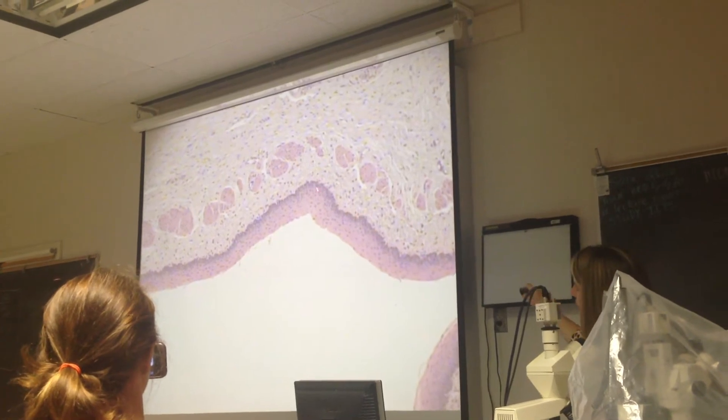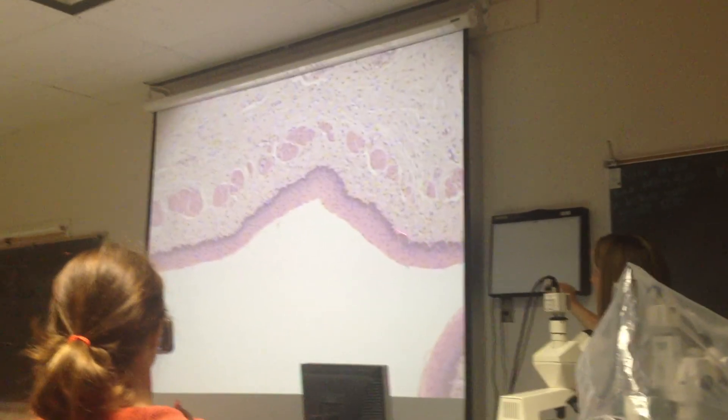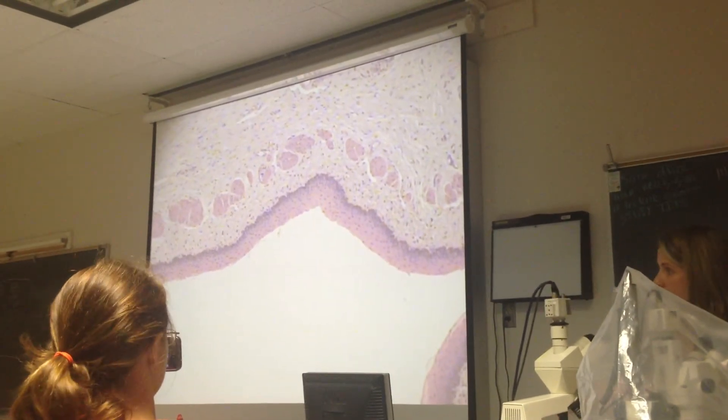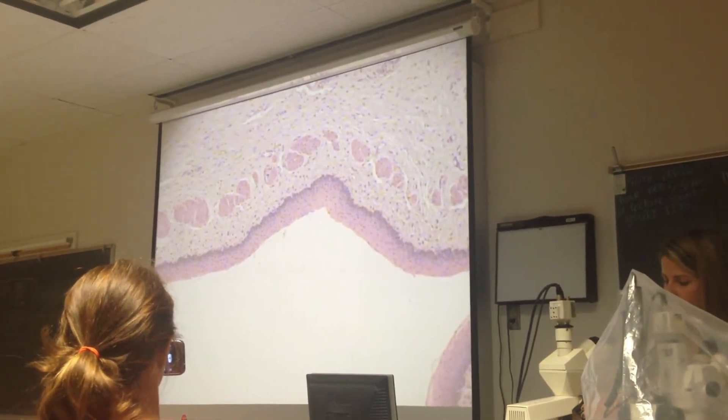See how it gets darker down at the basal surface? Why is it darker? Why is there more cells? More cells, more of the nuclei — the stem cell nuclei. So let's move up magnification.